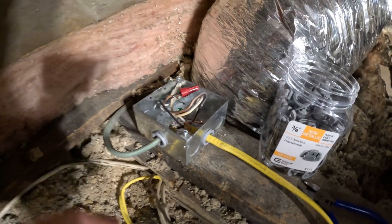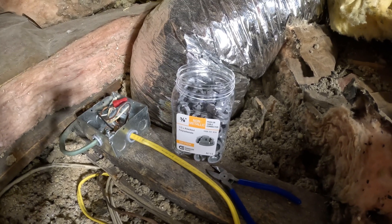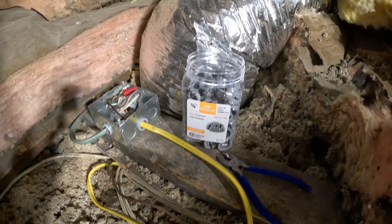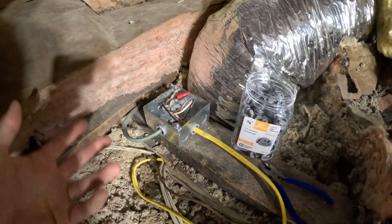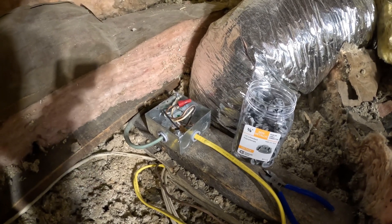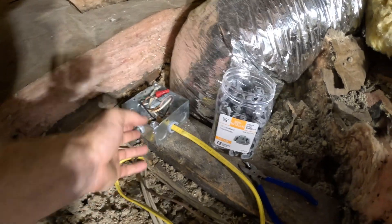These were fairly cheap — I'll put a link in the description below. I think I paid less than 20 bucks for the whole thing and it's a hundred pack, so it's enough to do probably your whole house. You can also use these in light switches if you have a metal box, or electrical outlet metal boxes — anything with a metal box.